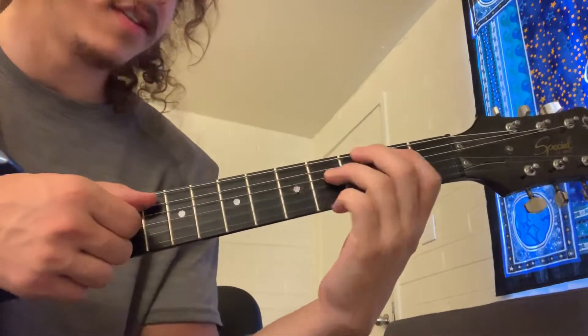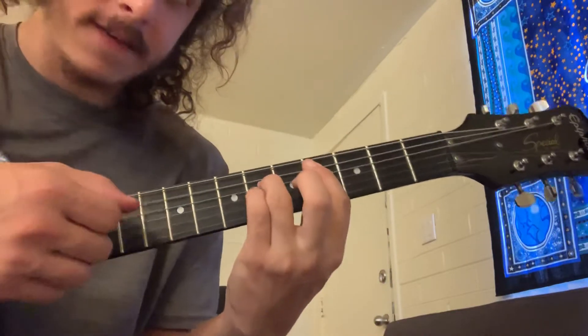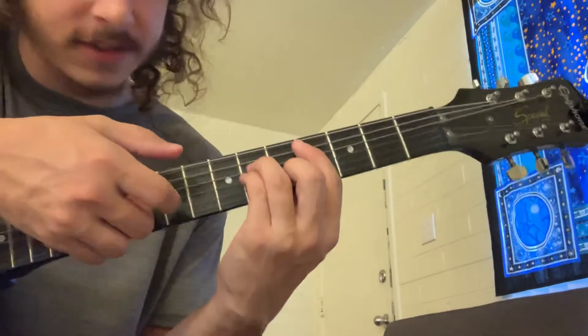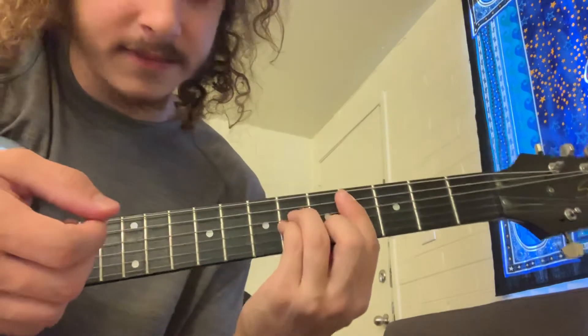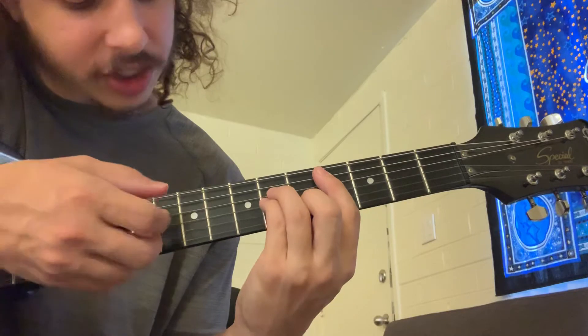After you go through that, this is already starting out that C sharp minor chord again, where you just get it on that G and B string again.